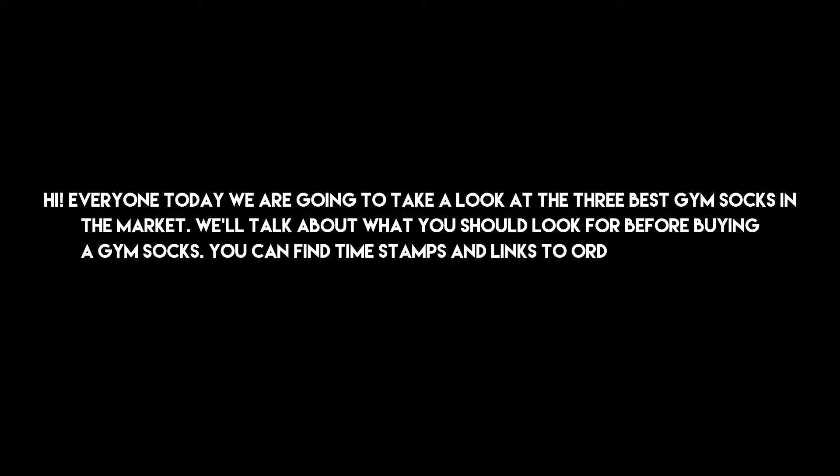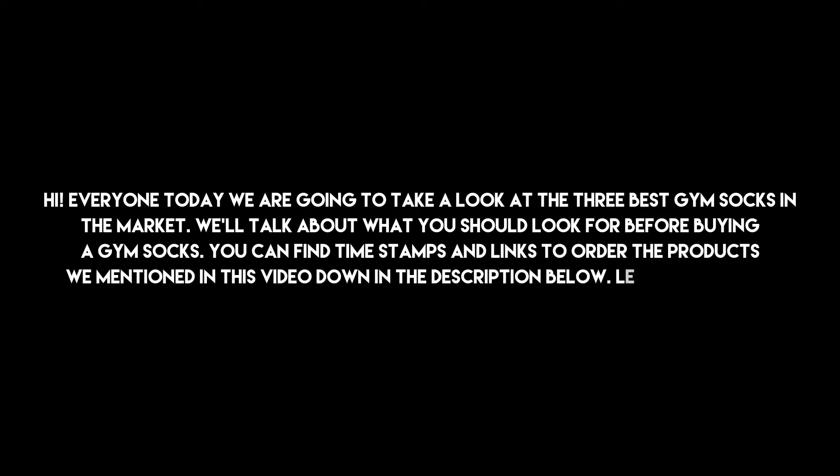Hi everyone, today we are going to take a look at the 3 best gym socks on the market. We'll talk about what you should look for before buying gym socks. You can find timestamps and links to order the products we mentioned in this video down in the description below. Let's get started.